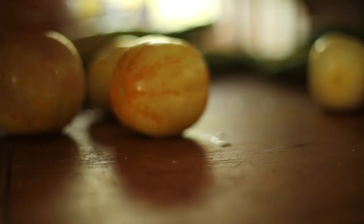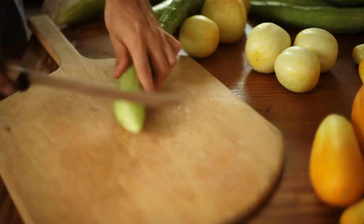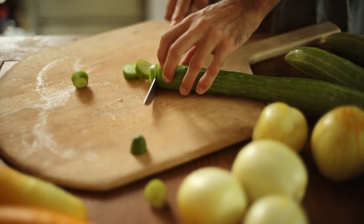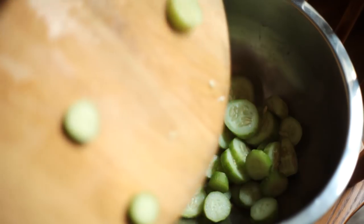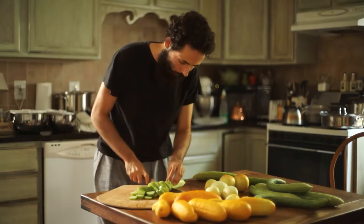I separated the cucumbers into respective varieties as I wanted to see how different each one would come out. I cut the cucumbers into pieces. The longer Japanese cucumber I cut into thick slices. If you have never eaten cucumber right out of the vine, you have never experienced what it truly is supposed to be.